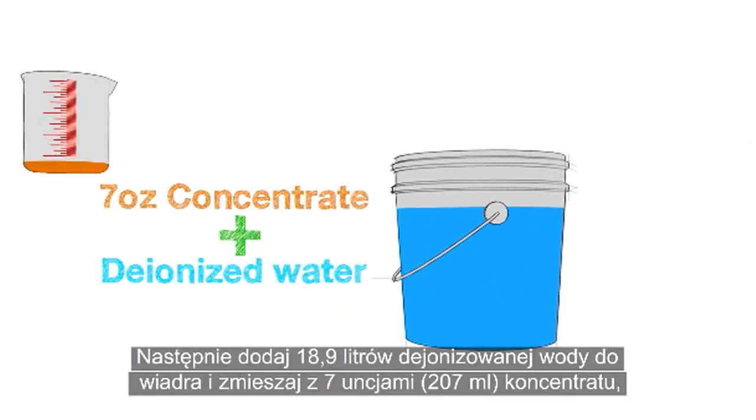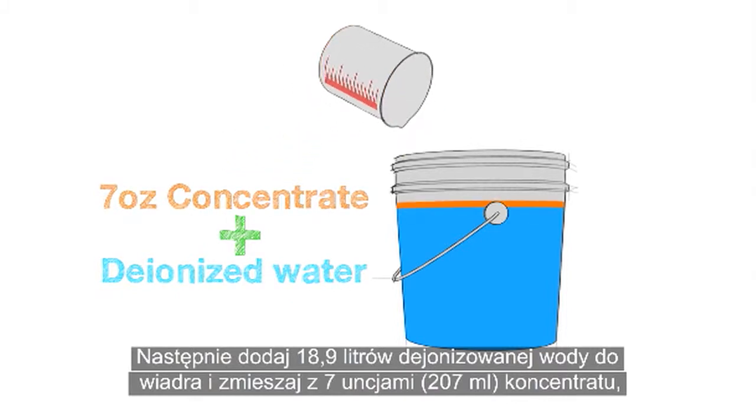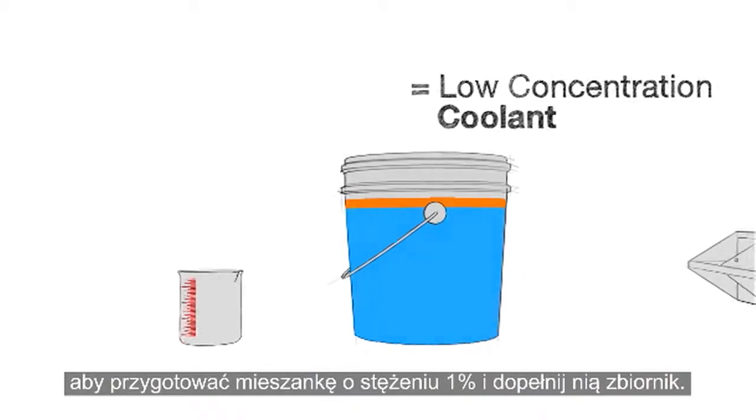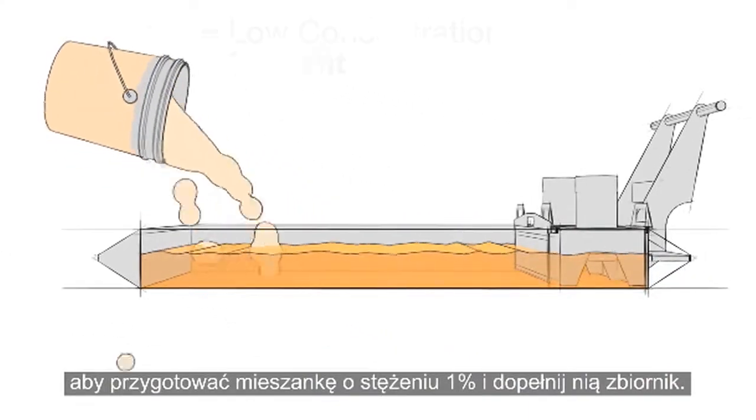Then add 5 gallons of deionized water to a bucket and mix in 7 ounces of concentrate to make a 1% mixture. Add this to the tank until full.